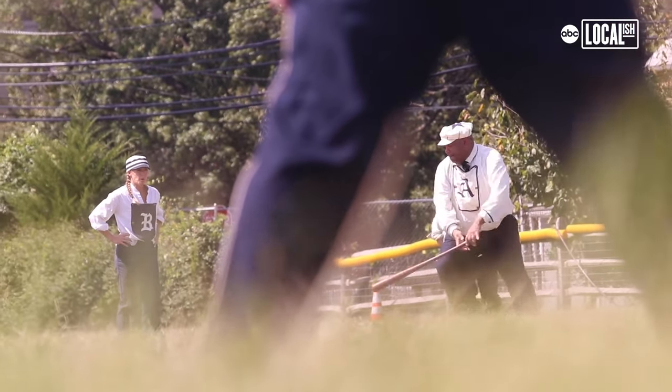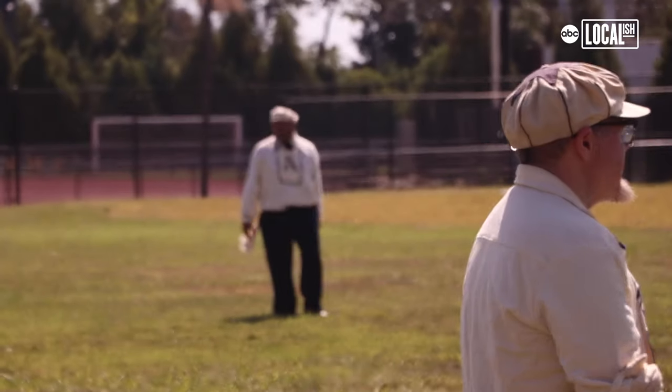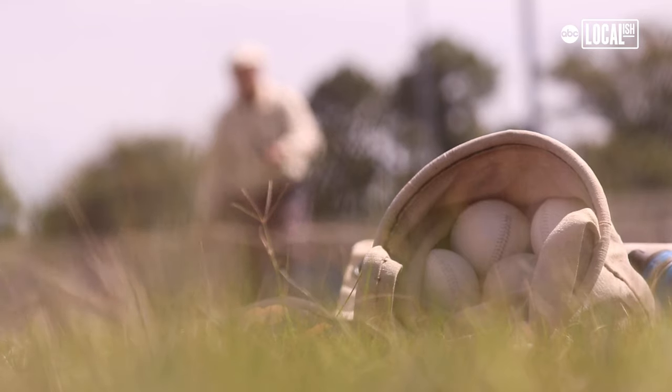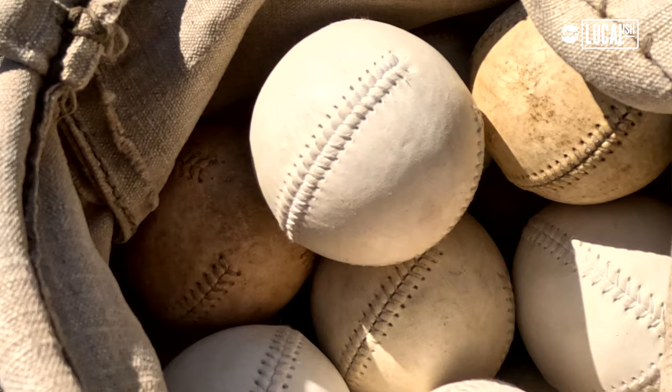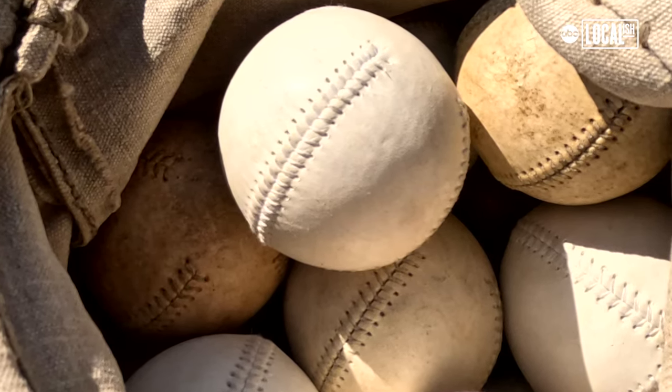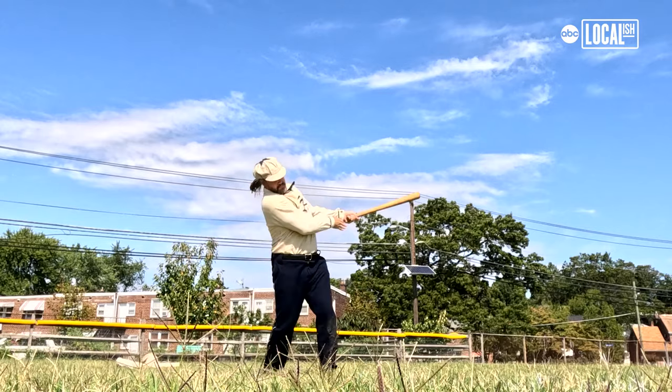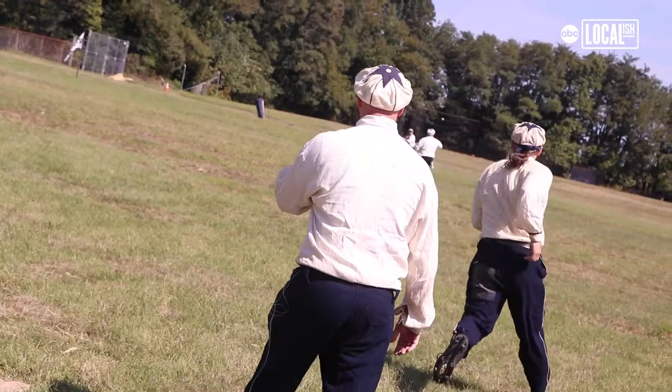Fair ball is determined on where the ball lands first. This team is great, they're really great guys. They're really into the history. We make our own balls — I'm actually the one that makes our balls. There's a rubber core, some yarn around it, and then the leather cap with the stitching. It's a lemon peel ball, it has one stitch throughout.